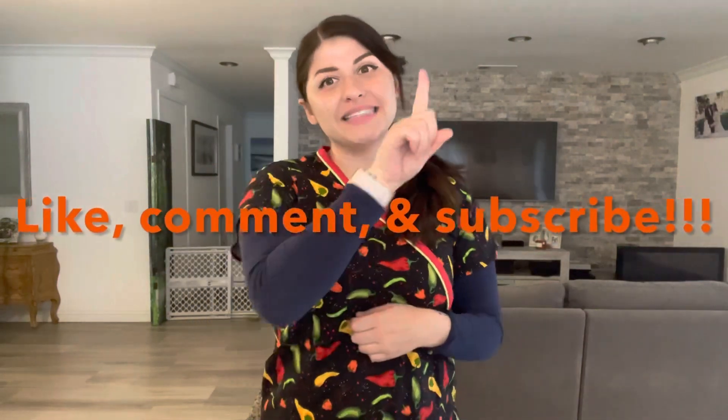But before you swipe me away, please like, comment, and don't forget to hit the subscribe button. Thank you.